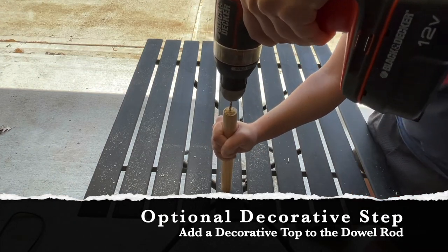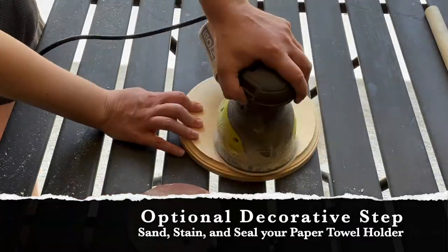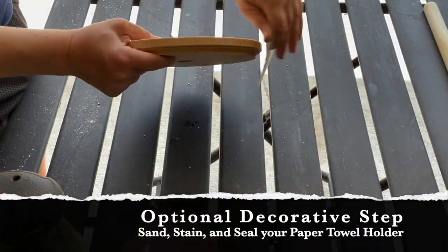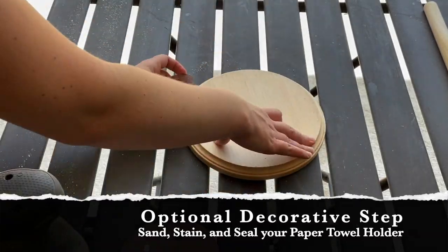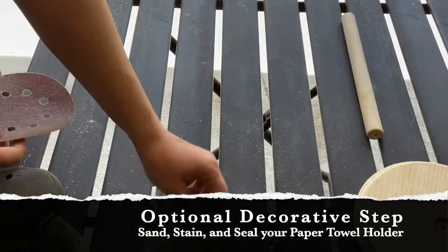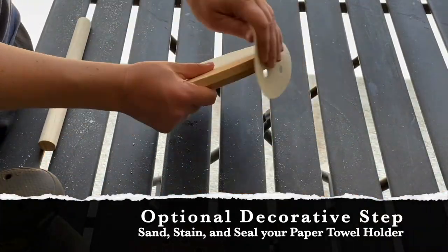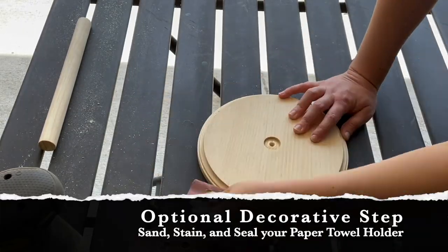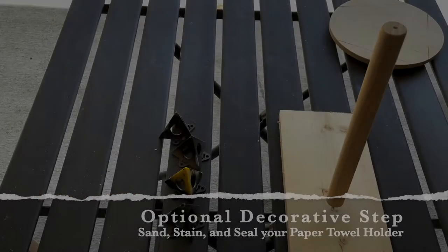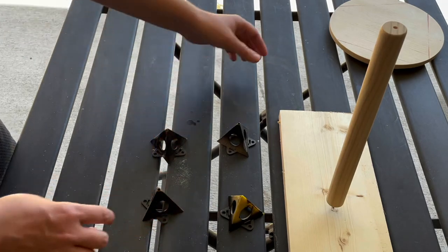I'm also choosing to sand, stain, and seal my paper towel holder. I start with a rough grit sandpaper and sand all around the base and the dowel, then take a very fine grit sandpaper and go over the entire thing again to make sure everything is nice and smooth. Next I'm going to get the dowel rod and base set up and ready for staining.